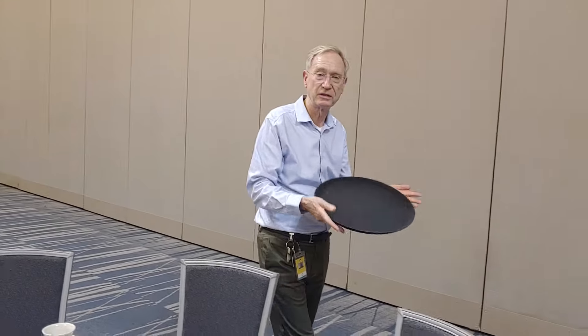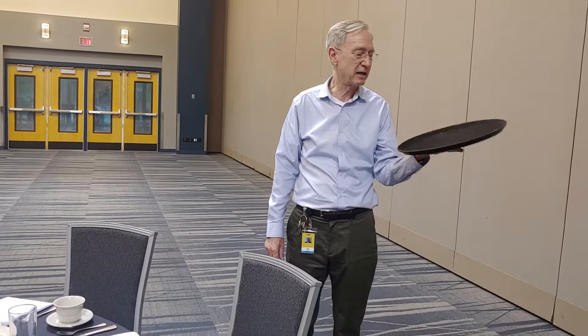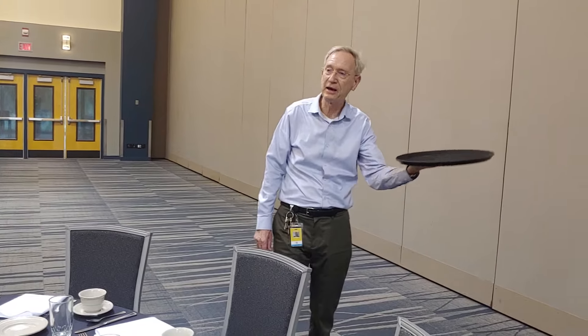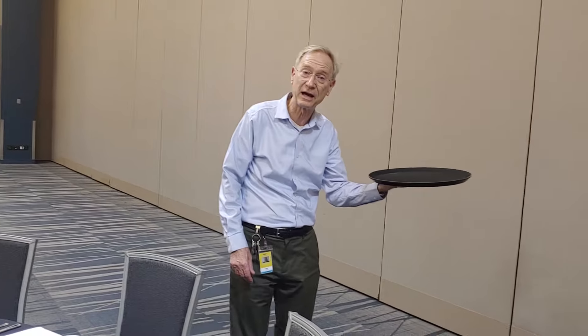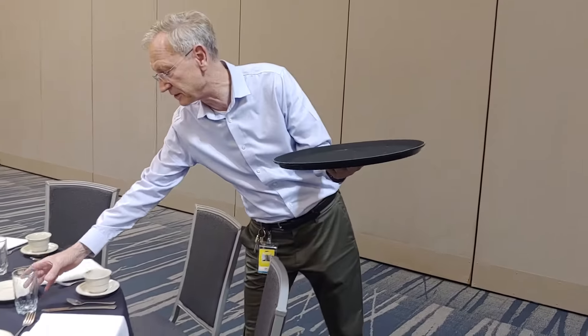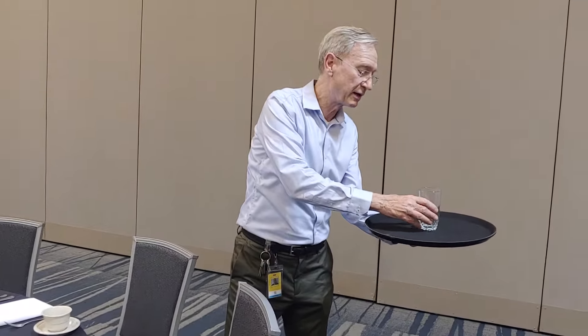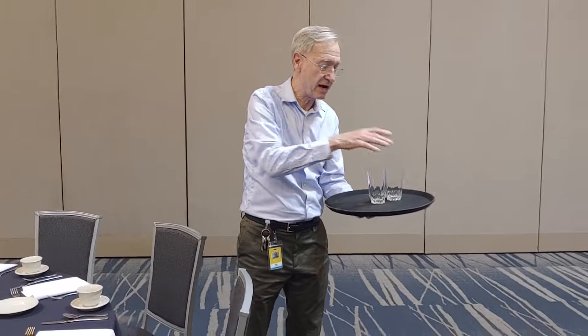I want you to use this whenever you can because it's so much more efficient. You would carry the tray with your carrying side, which is your weak side if you're right-handed, or your right hand if you're left-handed. Going around the table clockwise with your strong side facing the table, I start with one glass in the middle and then place the next glass on either side as I go around the table — the reason I'm doing it this way is to keep the tray balanced.